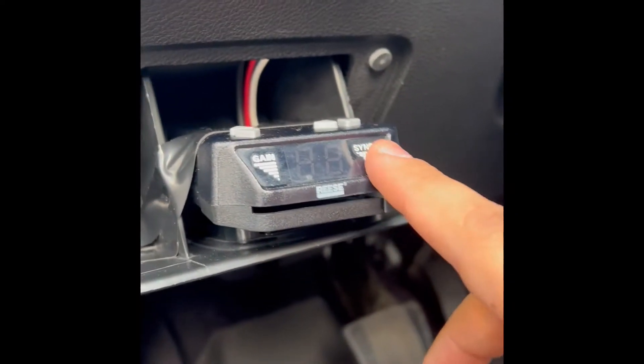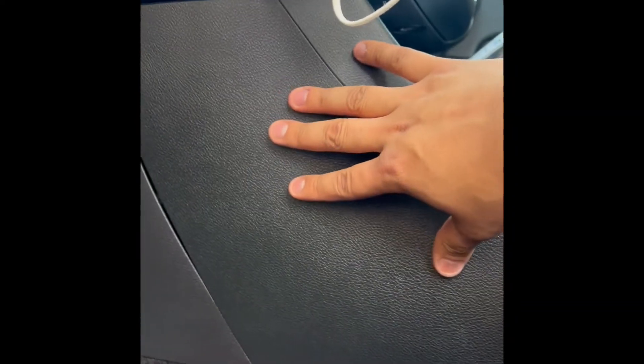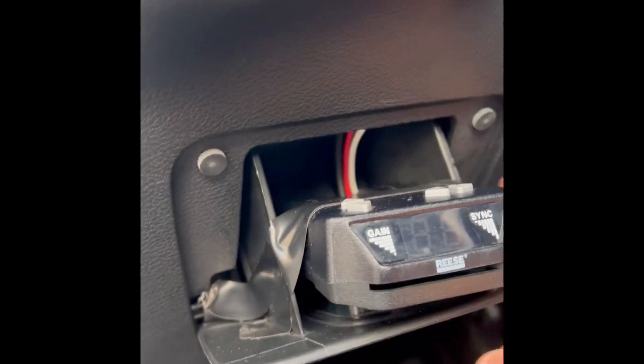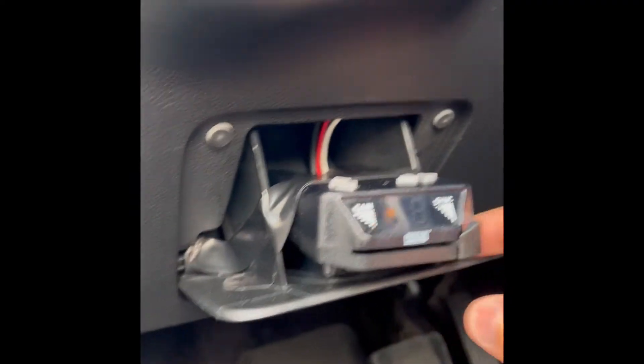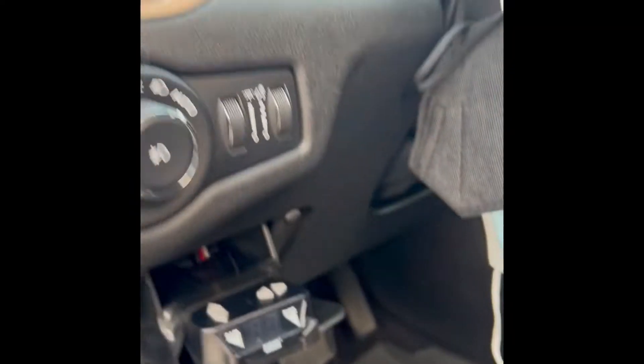I installed the brake controller. If you don't know, the harness — if you have the tow package — is under here, under this little panel. As you can see, this is the adapter I got for my brake controller. I installed it here because I was trying to put it temporarily with Velcro, but nothing attaches or sticks to this surface. So this was a temporary thing — I don't really tow with this vehicle, so I put it here just for this weekend. You can install one wherever you want.